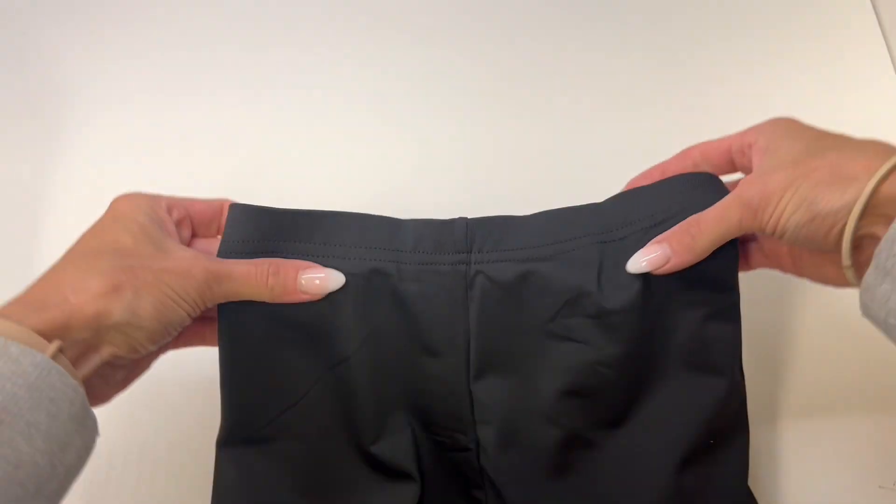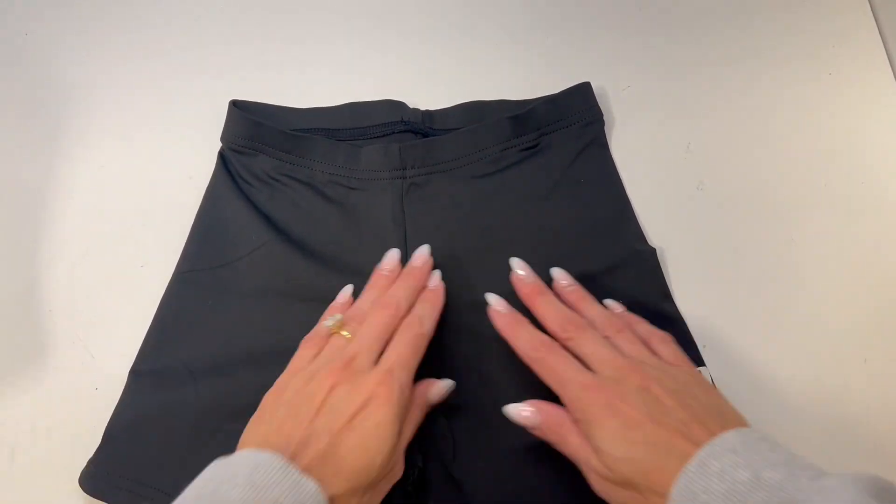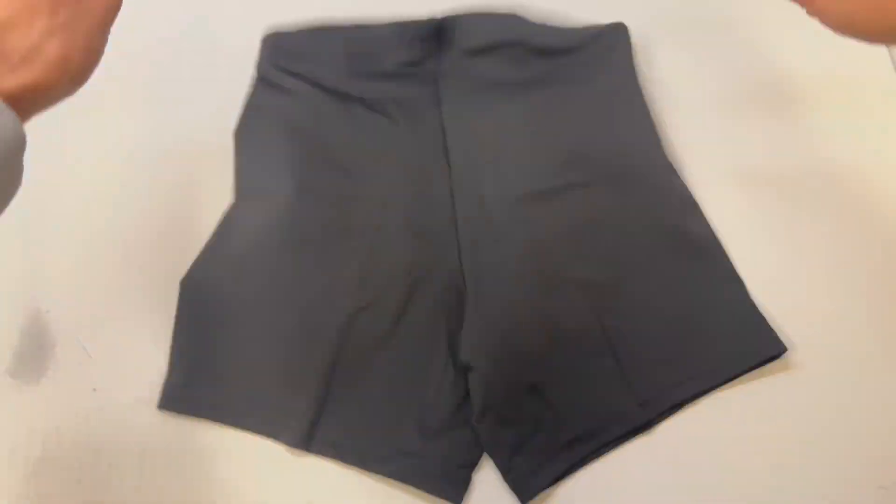She has a smaller waist so I like the smaller waistband here. Very stretchy. Here's a look at the back.